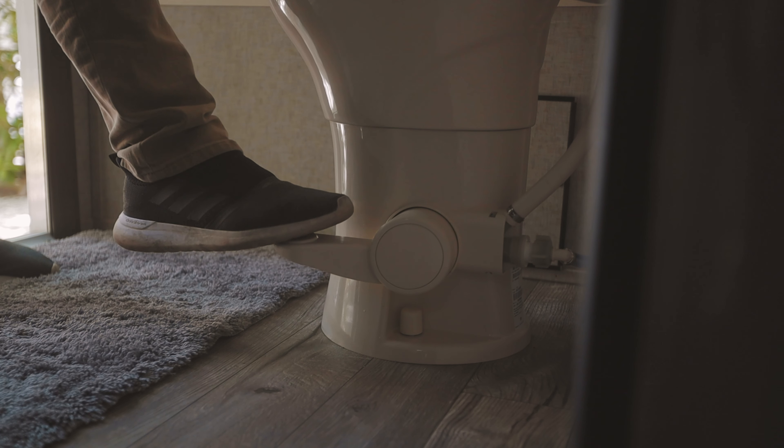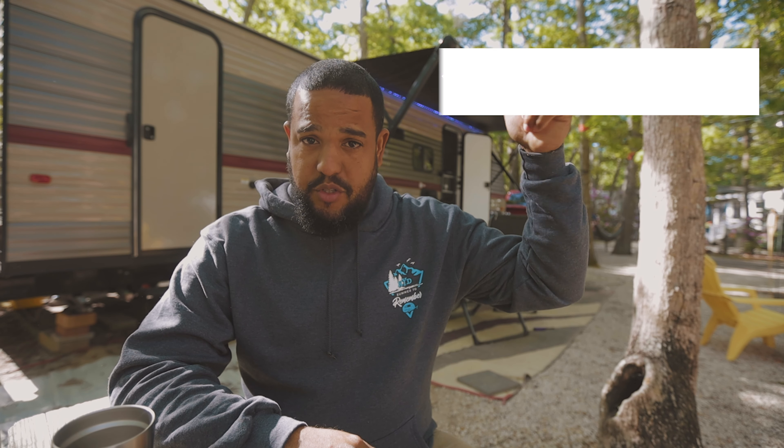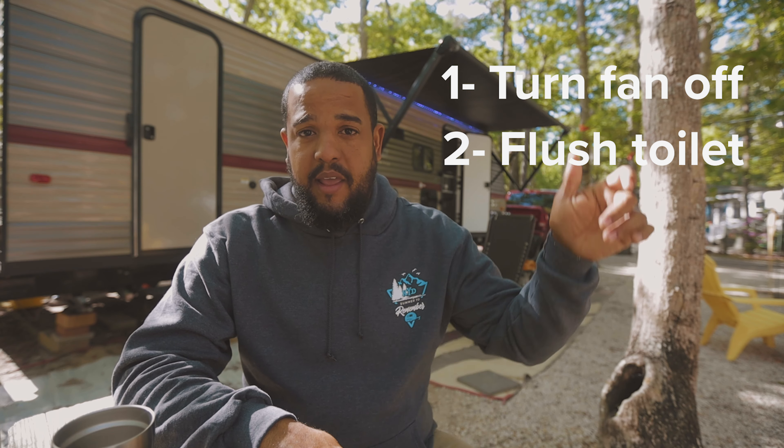I'm going to give you the fast version of this method. When you need to use your RV toilet, you fill the toilet bowl with water, turn the fan on high, do your business, and here's the part that requires a little coordination: you turn the fan off, drain the toilet, and quickly turn the fan back on. If you do it this way, you'll have absolutely no smells leaving the bathroom. Now let me explain in detail why this sophisticated method works.